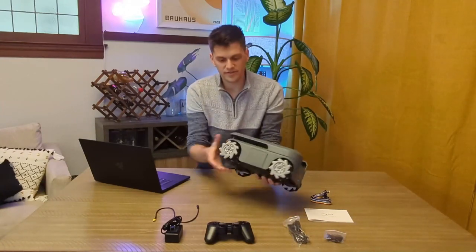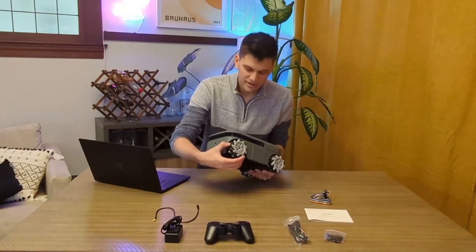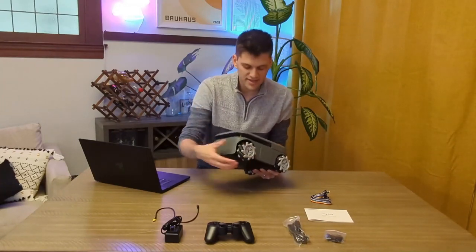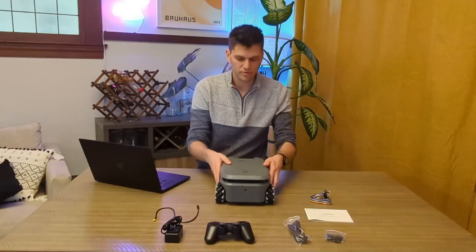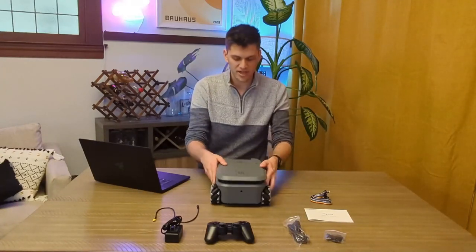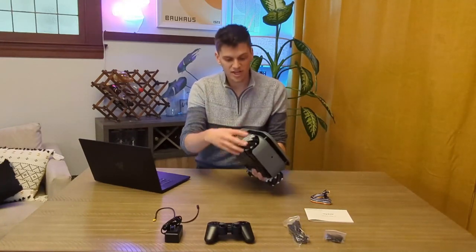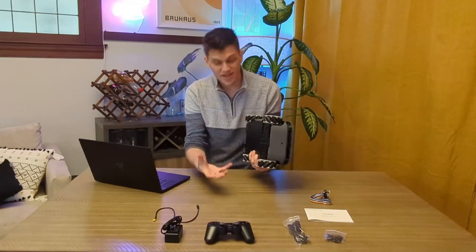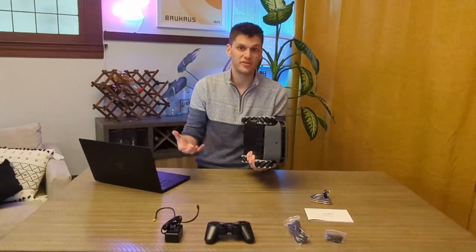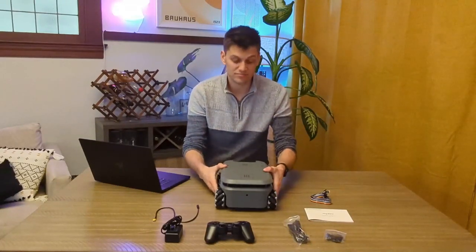The first thing you'll notice is these mecanum wheels — these are omni wheels, meaning the robot can travel in any direction. Not only can it go forwards and backwards and turn left and right, but it can also move sideways. An important thing to note is that these wheels come with an encoder built in, so an encoder lets you measure the exact position of the wheel in real time.